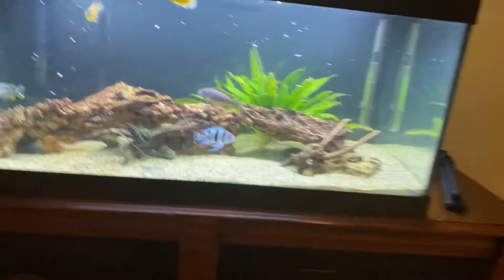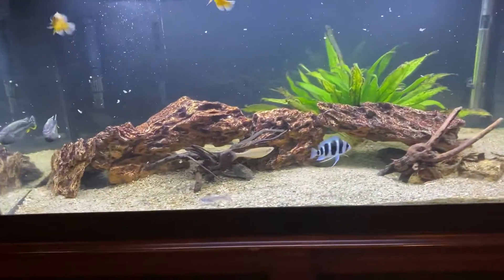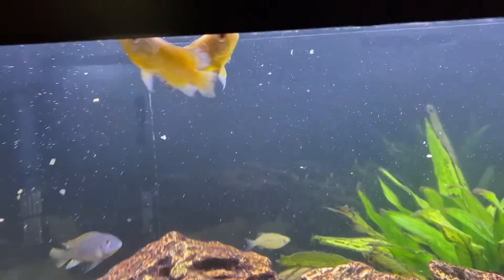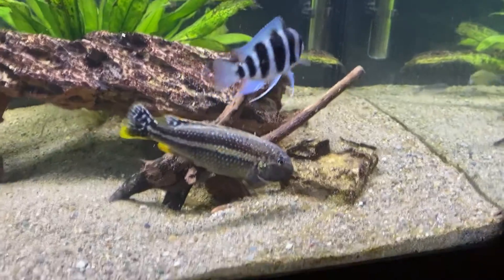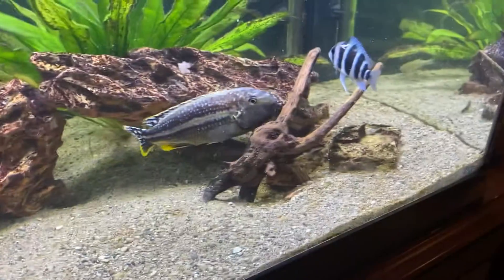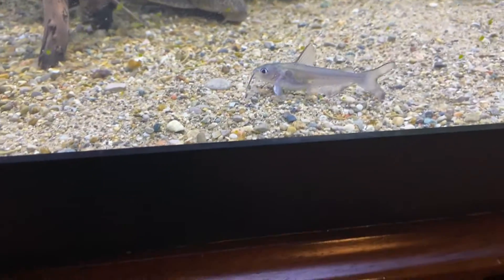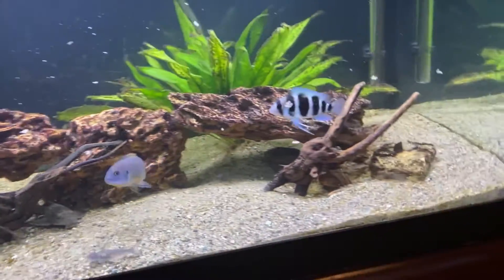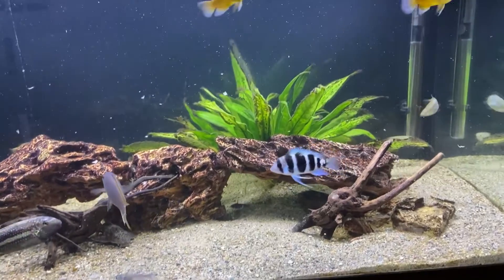Alright guys, welcome back to another episode of Big Time Fishing. I'm going to give you an update on the 40-gallon tank before we start this video. As you can see, we got two new female Oscars I just got the other day — they're still pretty small. The frontosa is definitely bigger, and this cichlid right here is about the size of the big cichlid now. We also got two little blue catfish and two more danios. So yeah, everything else pretty much is gone — this is what we have for now.